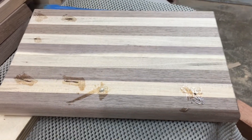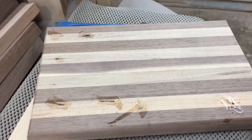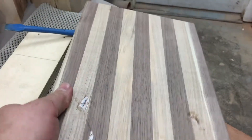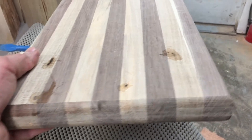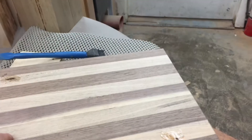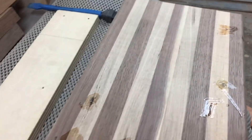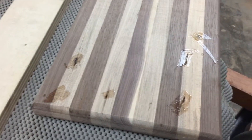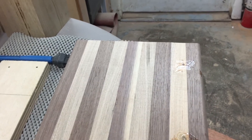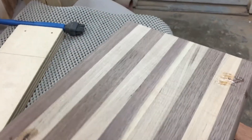As you can see right here, I'm making this little charcuterie board. I had some holes that I had to fill with epoxy, and I'll round over the edges — it's gonna be a nice little board. I didn't have quite enough material to make it a full cutting board; I prefer cutting boards to be a little larger. A charcuterie board seems to be okay for serving things.